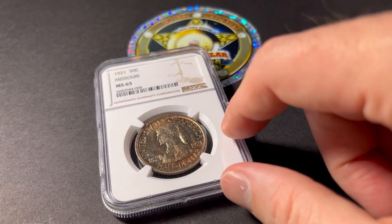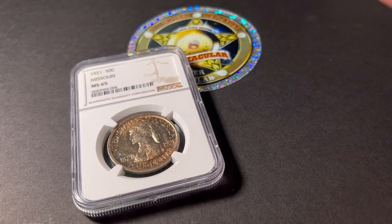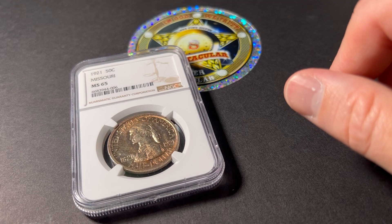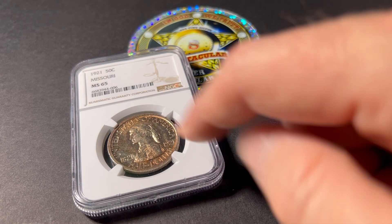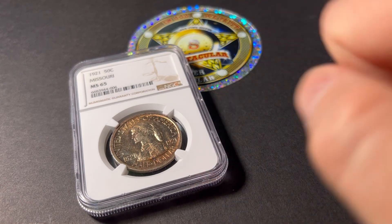Anyways, that is Missouri — happy to have that one. Again, type set: I don't have to get every set or every coin in the entire set, like the 2★4. But at some point, along the lines of my life, if I have time — depends on what God gives me — I might try to get that 2★4 as well. But there is hopefully time for that. Knock on wood.